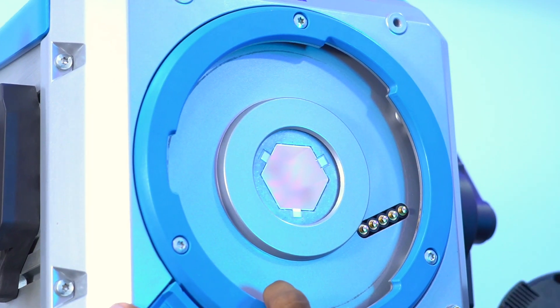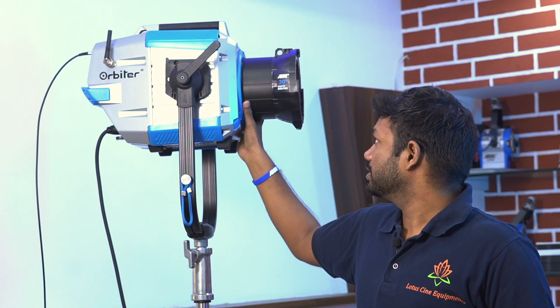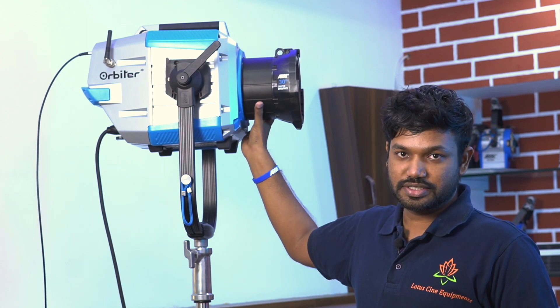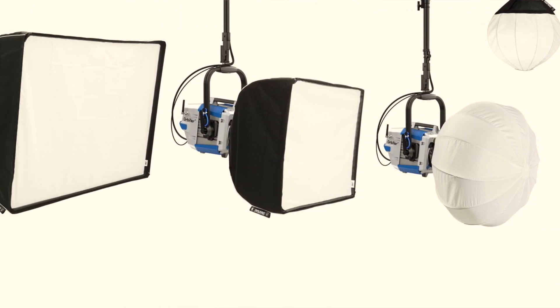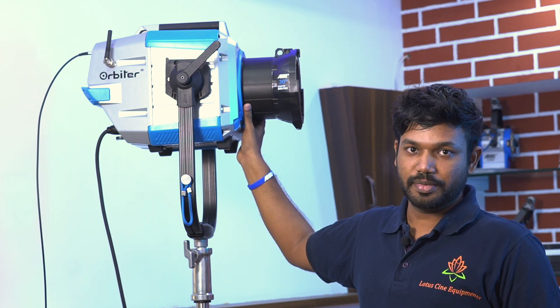The Orbiter is an ultra-bright directional LED light. It comes with changeable optics — you can change between 30-degree, 15-degree, and 60-degree optics. At the same time, you can use a softbox with a panel light. It also comes with projection lenses: 15-degree, 25-degree, and 35-degree beam angles.